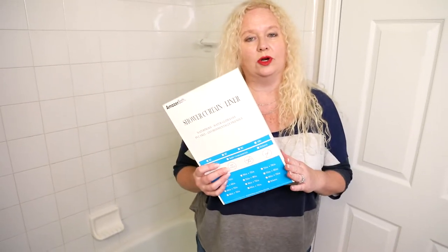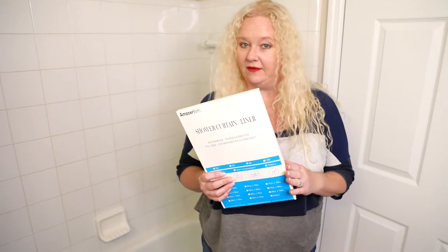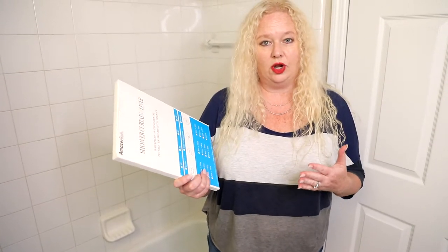Nikki from DoggyNikki here, and we are checking out this Amazur shower curtain liner. It is a three gauge, 72 by 72 inch, and it looked really good — great value. It's clear, so we're going to try it out before we put on our shower curtain.